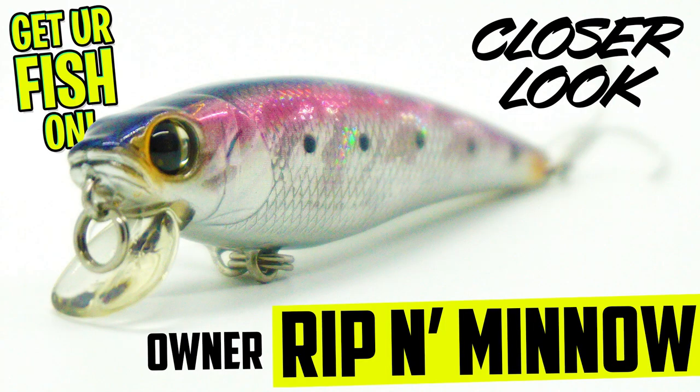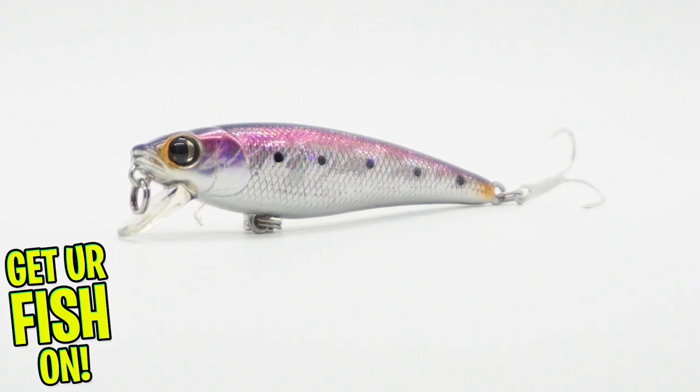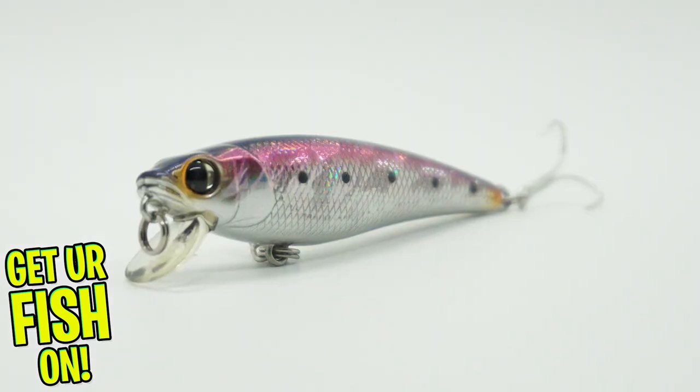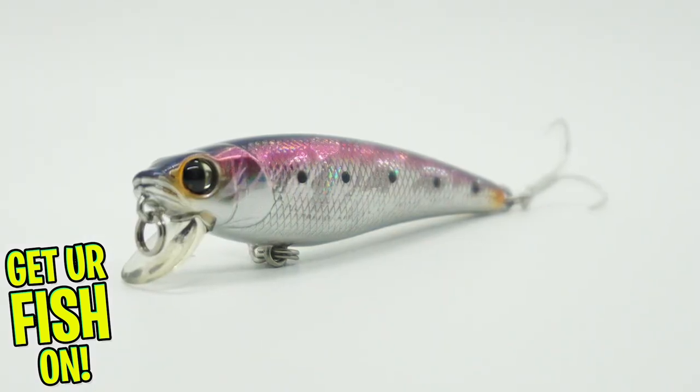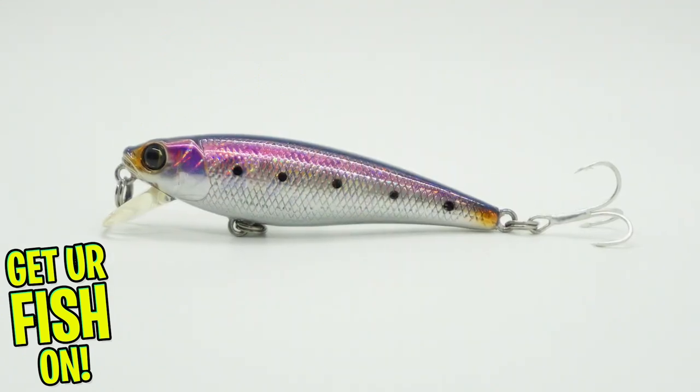The Owner Rippin Minnow 65 Jerkbait was built and designed to be a highly realistic, tight side-to-side wobbling jerkbait as it slashes through the water. It's meant to mimic a small forage fish with its three to four foot subsurface diving depth.